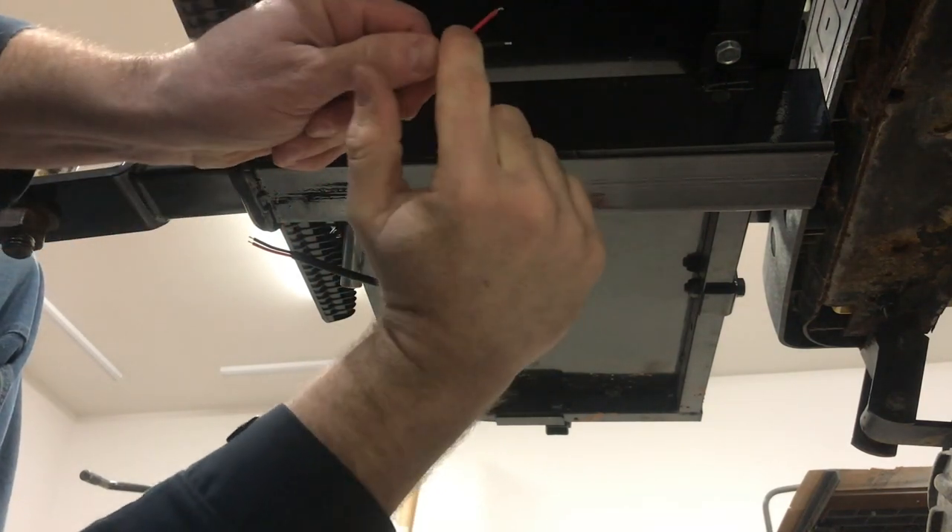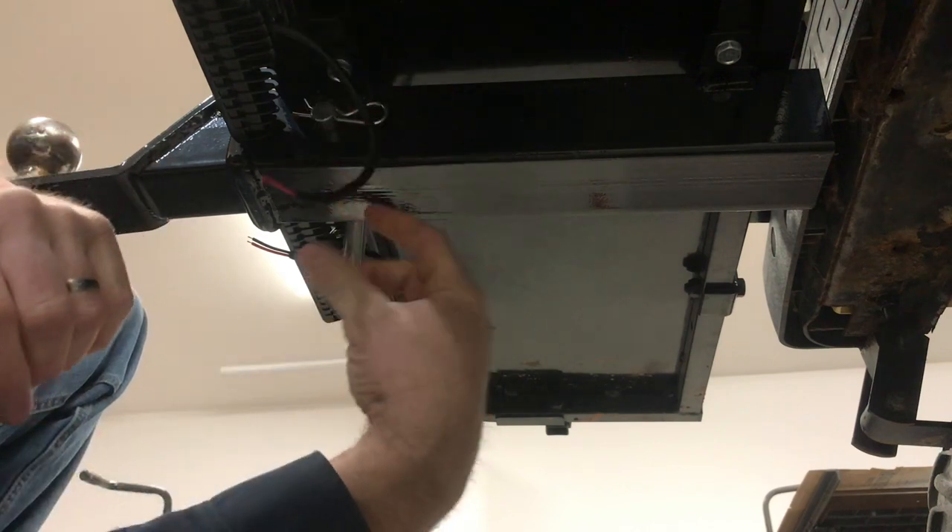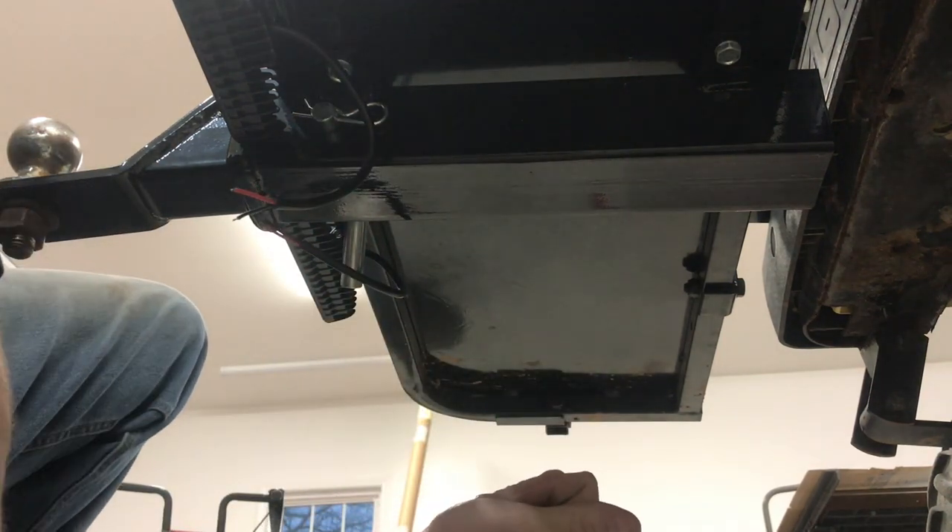That way you don't have to run any ground wire all the way to the battery — save yourself some wire, because wire is expensive. So that's what we're going to do. Let's make that connection next and go from there.